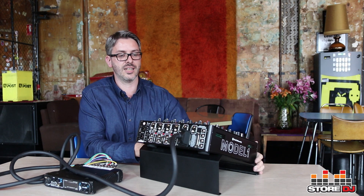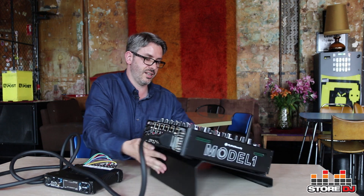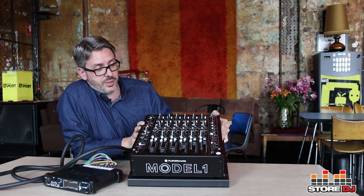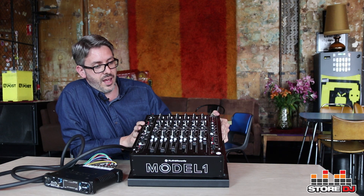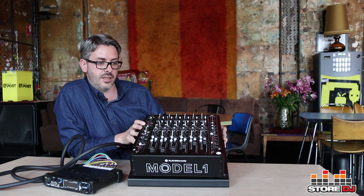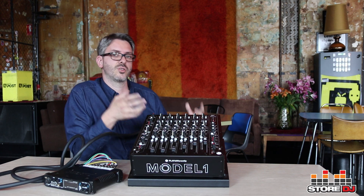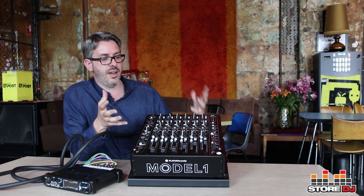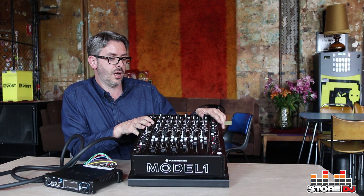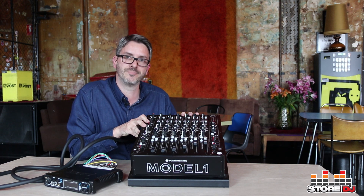Hopefully that's been a pretty good run through of the Model 1. It's definitely been something I found really revolutionary in terms of how I want to use a DJ mixer — how I can see myself carrying it to gigs, using it in the studio, and really putting it through its paces in multiple applications. Hopefully you'll get a chance to get your hands on one and have a look at it in the flesh. Thanks a lot.